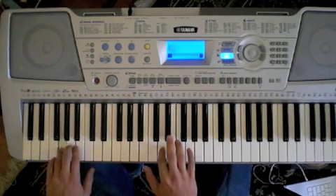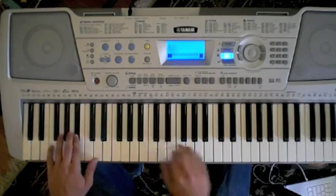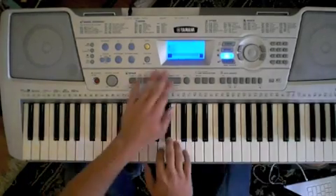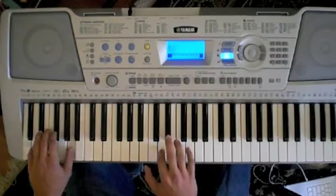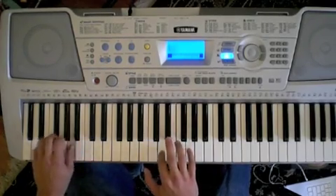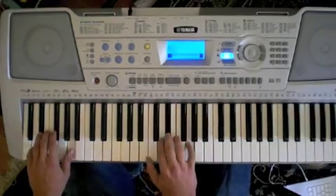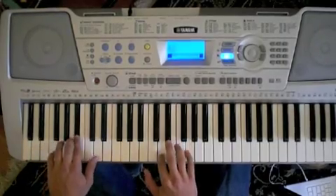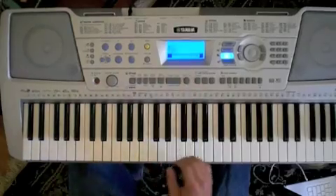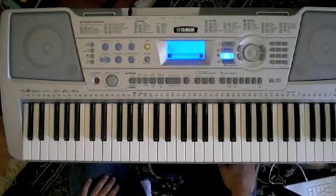So first I'll play the intro. So there you go. If you guys want to learn any more songs just let me know and I'll try to put up a tutorial for you.